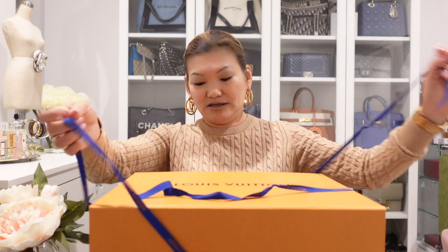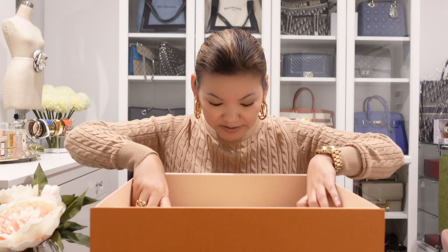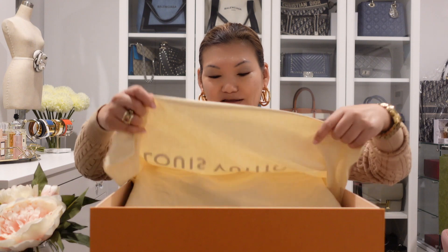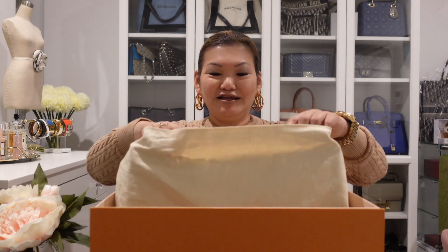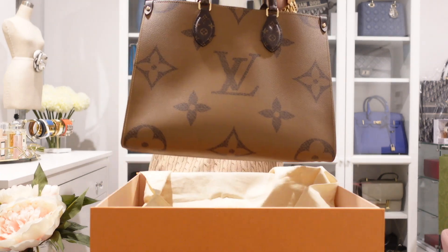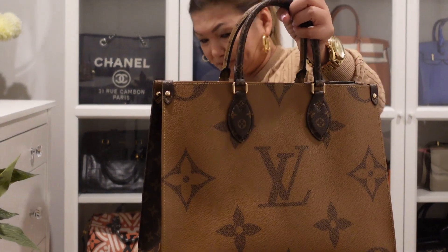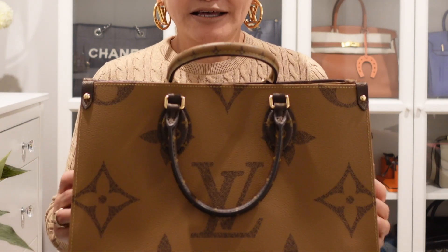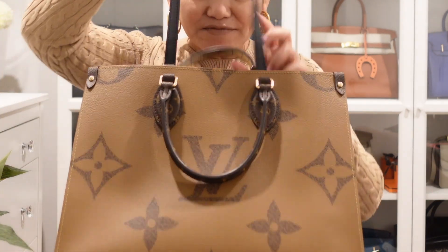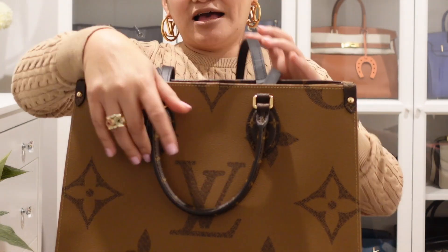So here it is — a ribbon, a box, just paper... the dust bag... are you ready? Ta-da! Let's put the dust bag aside. What do we have here? This is the Onthego MM size in Epi Leather. I love it, it's so pretty! It comes with a shoulder strap and handle of course.